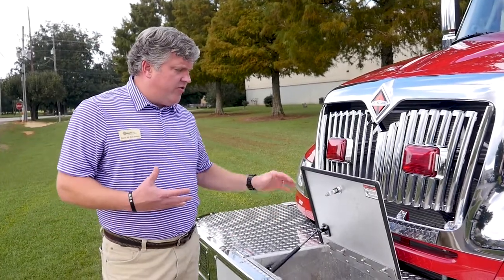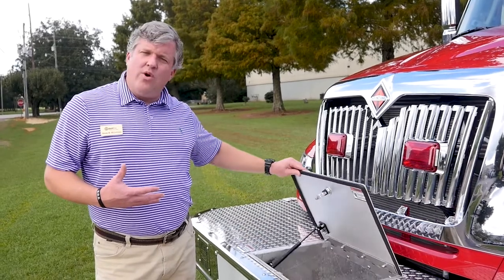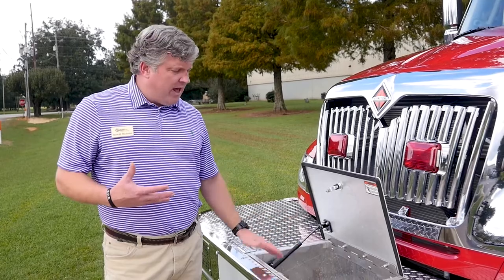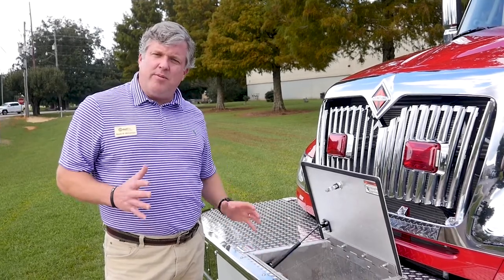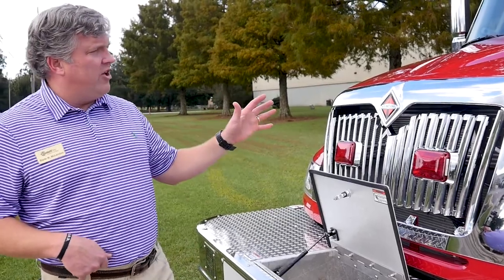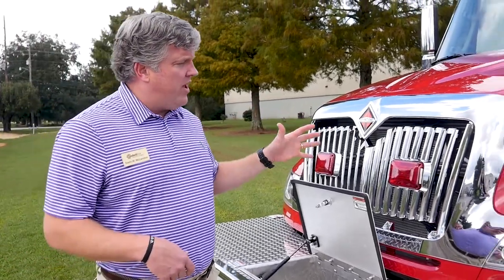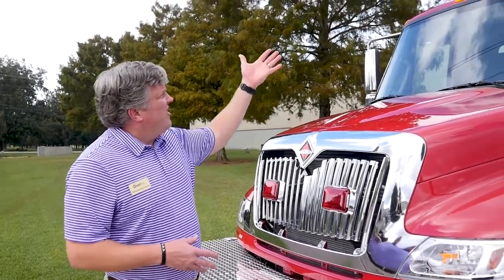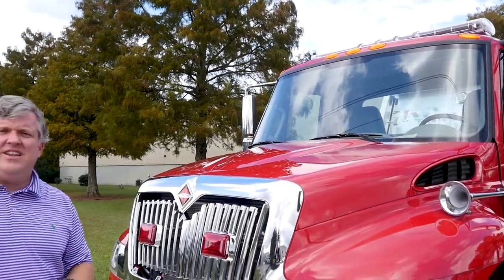It has enclosed storage for a front jump line and it's plumbed for an inch-and-a-half line. A lot of people really love this feature to be able to pull up to the scene. You can also tell this has air horns and the siren is built in. All of the lighting is Federal Signal, and on top it has an LED Federal Signal light bar.